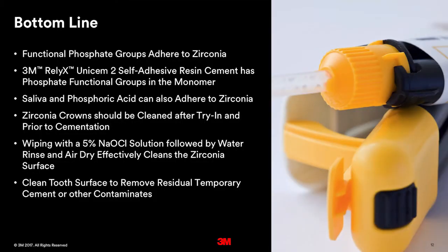In conclusion, here is the bottom line about what we discussed today. Functional phosphate groups adhere to zirconia surfaces. Relyx UNISEM-2 self-adhesive resin cement has phosphate functional groups in the monomer, and as we showed, it does adhere to a zirconia surface. Saliva and phosphoric acid can also adhere to zirconia, so they need to be removed before placing the UNISEM-2 cement. Zirconia crowns should be cleaned after try-in and prior to cementation. Wiping with a 5% sodium hypochlorite solution followed by a water rinse and air dry effectively cleans the surface. Finally, clean the tooth surface to remove any residual temporary cement or other contaminants.